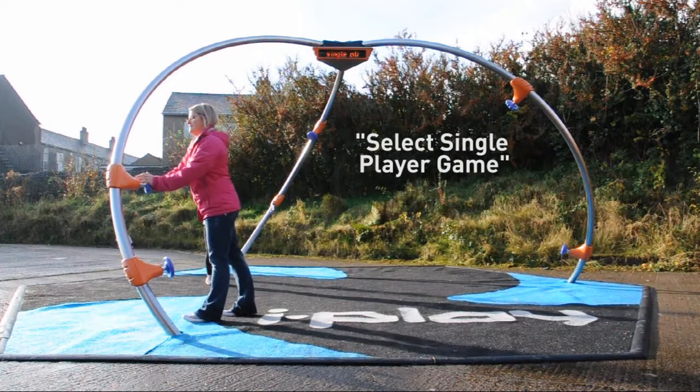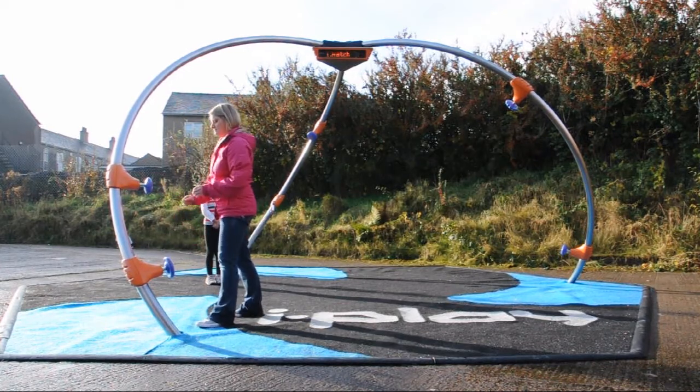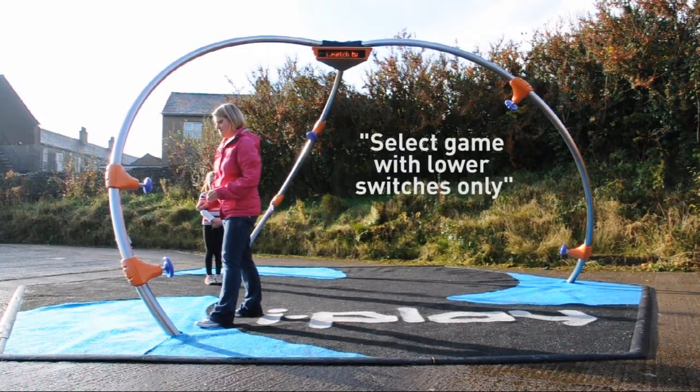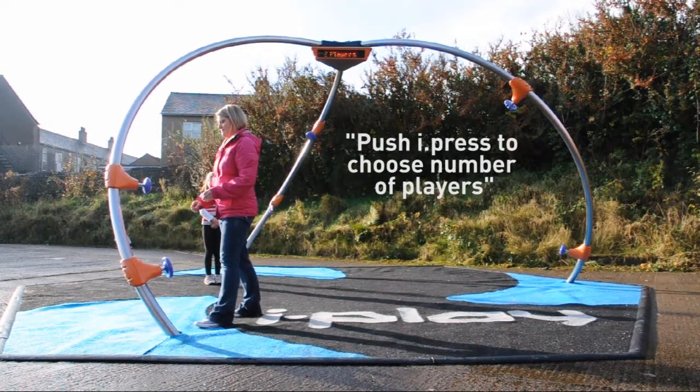Select single player game. Select multiplayer game. Select iMatch. Select game with all switches. Select game with lower switches only. Push iPress to choose number of players.